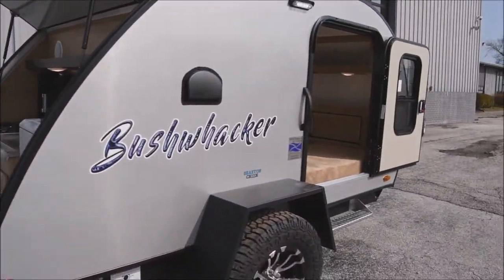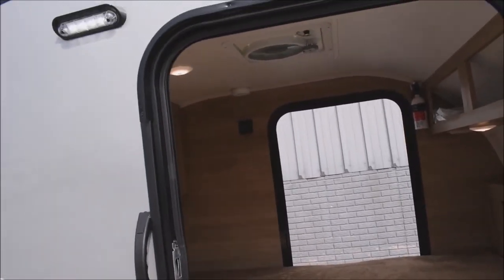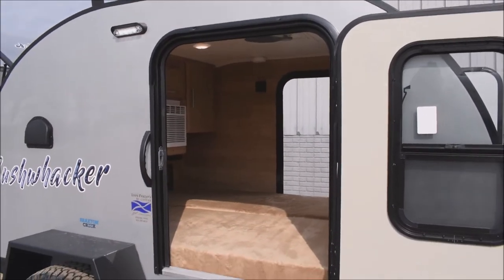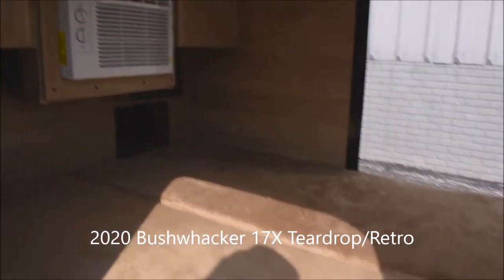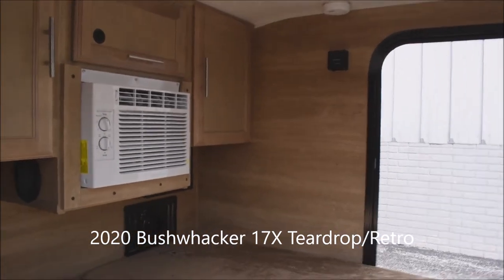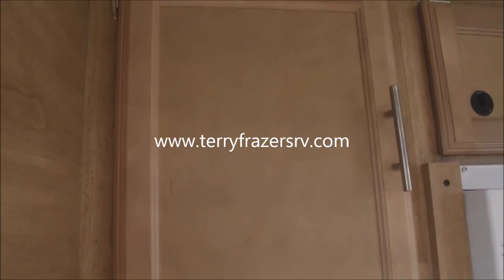To recap: there's a 5,000 BTU air conditioner inside for when you have AC power, and the whole-coach fan for DC power — perfect for boondocking, dry camping, or what you will. That covers everything on this 2020 Bushwacker model number 17X by Braxton Creek RV. This presentation has been brought to you by Terry Fraser's RV Center in Eldridge, Iowa. Thank you.